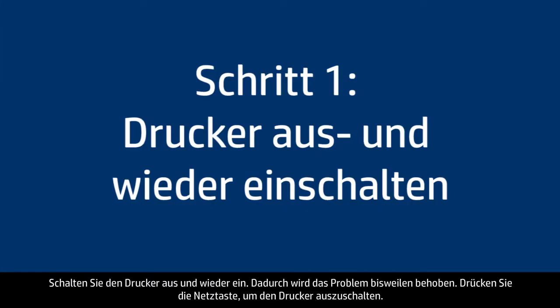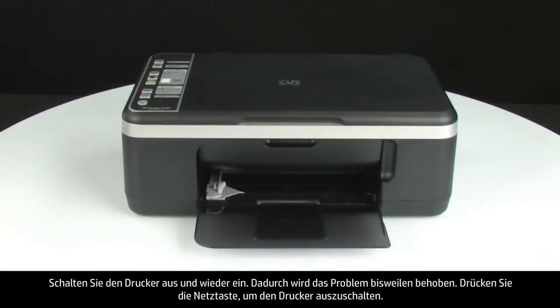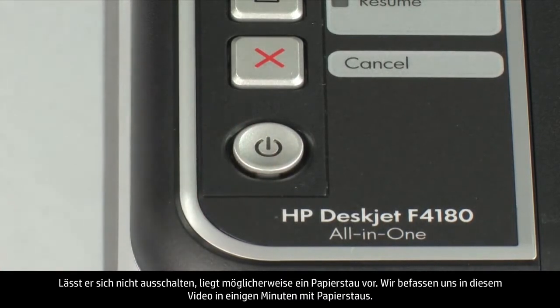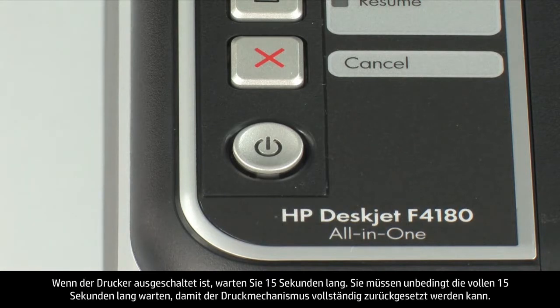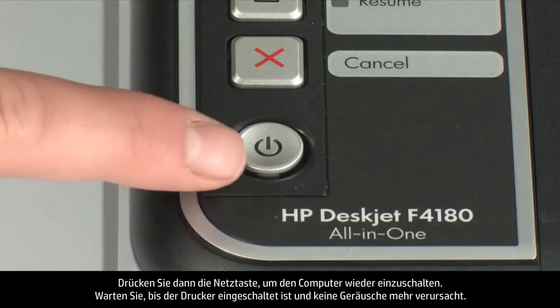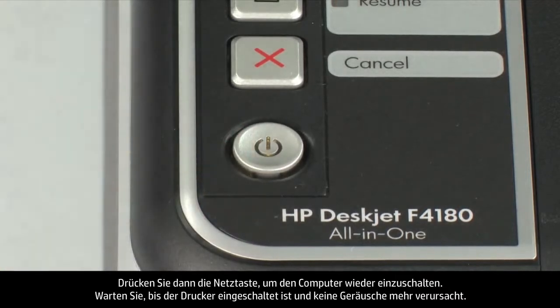Turn the printer off and then on again — this will sometimes fix the issue. Press the power button to turn the printer off. If it does not turn off, you might have a paper jam, which we will address in a few minutes. Once the printer is off, wait 15 seconds. It is important to wait the full 15 seconds to allow the print mechanism to reset. Then press the power button to turn the printer back on, and wait for it to stop making noise.